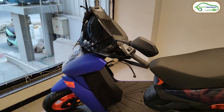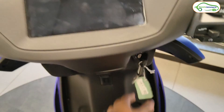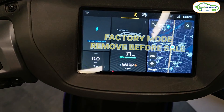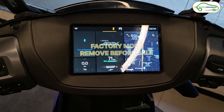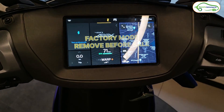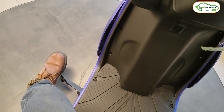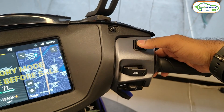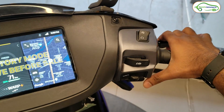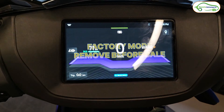Now let's see how the 7-inch display looks on the Ather 450 Apex. Switching it on — to switch on this electric scooter, you need to remove the sidestand, turn on the kill switch, press one brake, then press the power button. Ather has made color changes to the UI of this Ather 450 Apex. This is how the home screen looks.